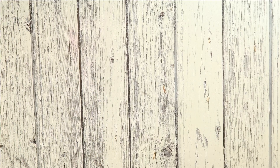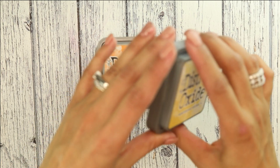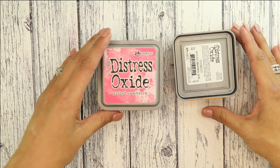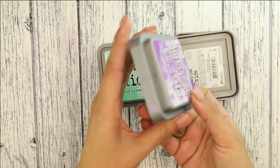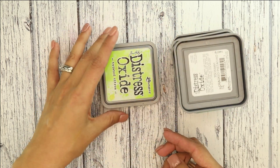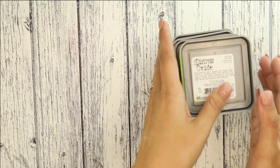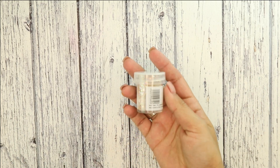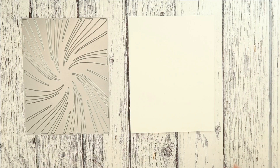For this project you will also need the following colors of distress oxides: Scattered Straw, Spice Marmalade, Pickled Raspberry, Wilted Violet, Cracked Pistachio, and Twisted Citron. You don't have to use distress oxides — they could be any other inks you have in similar colors. We're also going to get some glitter.